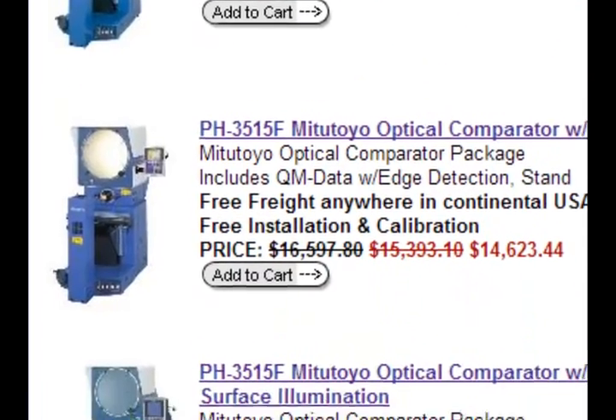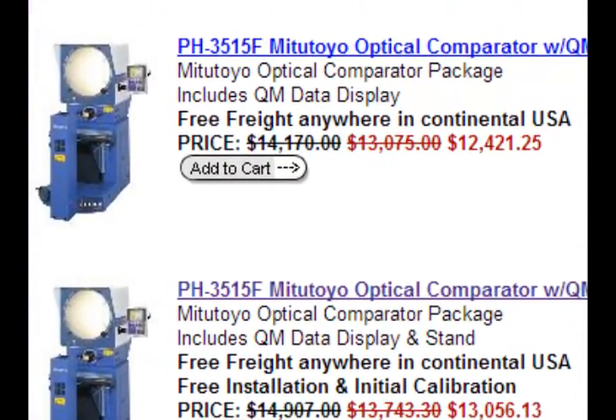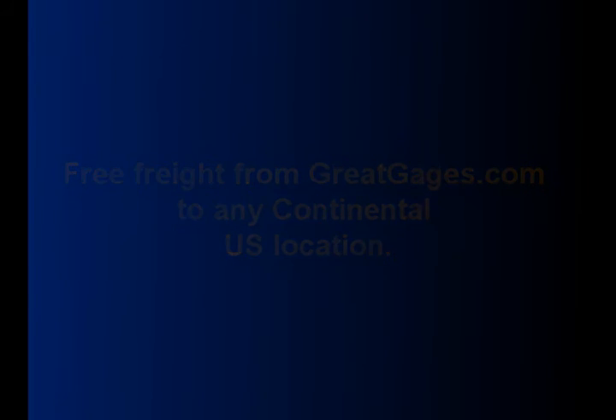At GreatGauges.com we offer a variety of different Mitutoyo optical comparator packages to choose from, and they all include free freight to any continental U.S. location.